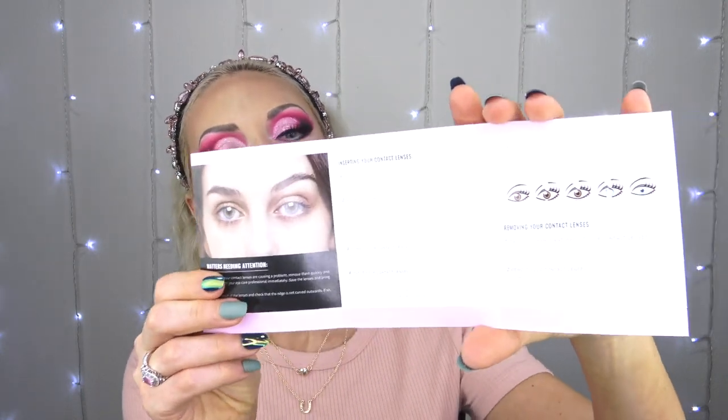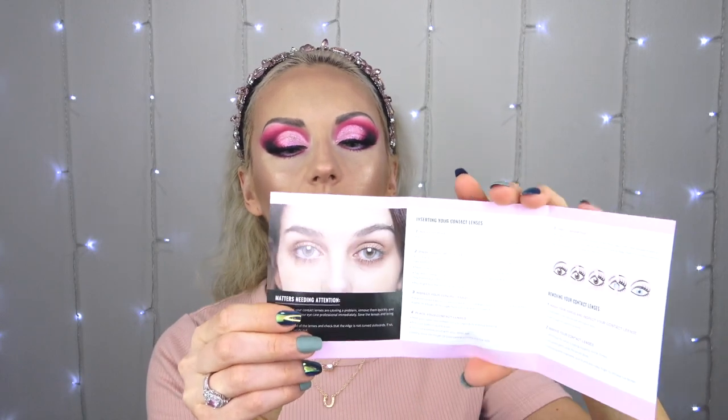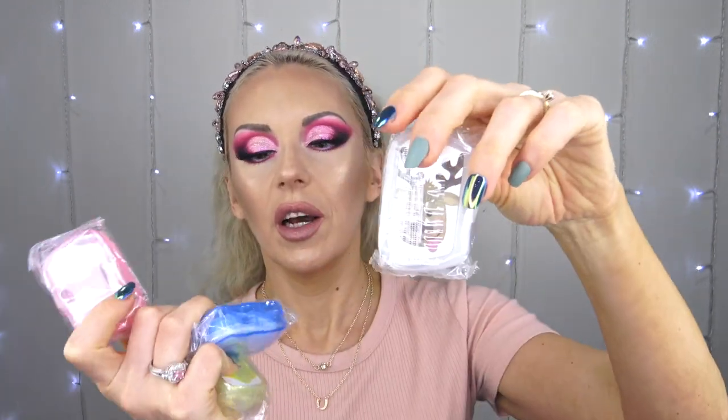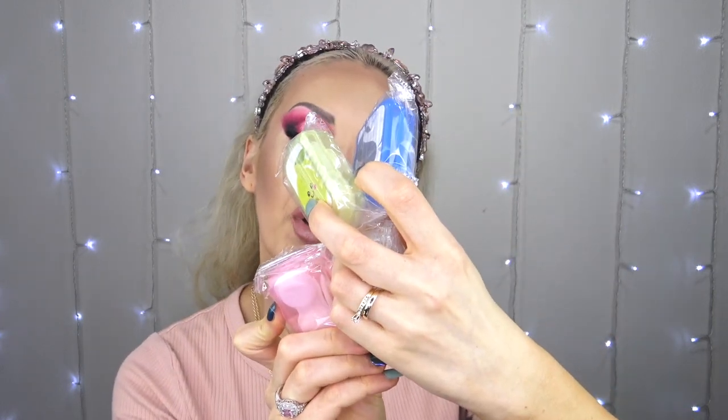There's a health guidelines sheet showing how to clean your contact lenses and how to store them. If you're not familiar with wearing contacts, you might want to go through this. It also comes with four cases — one for each pair of contacts I received — and they're all cute with different colors, which makes sense so you know which color is in which box.